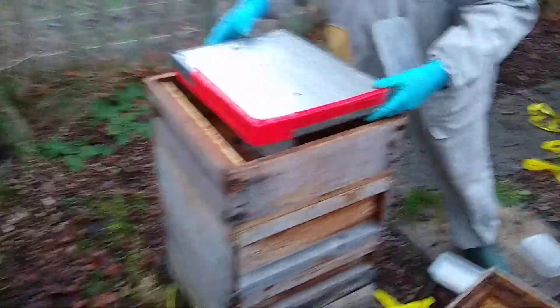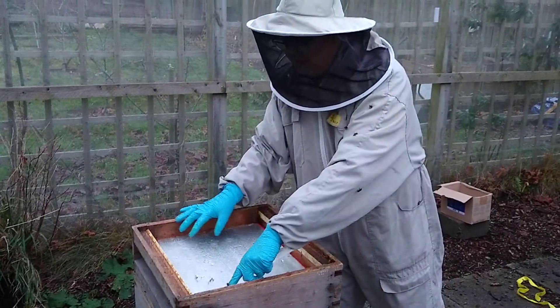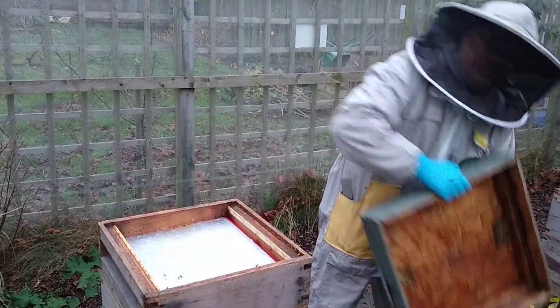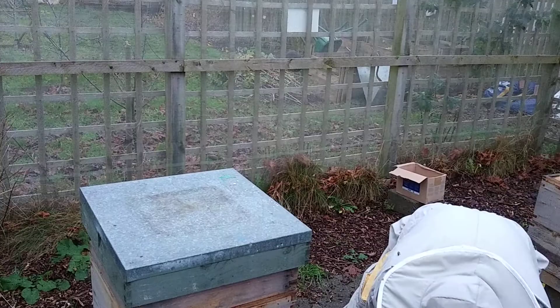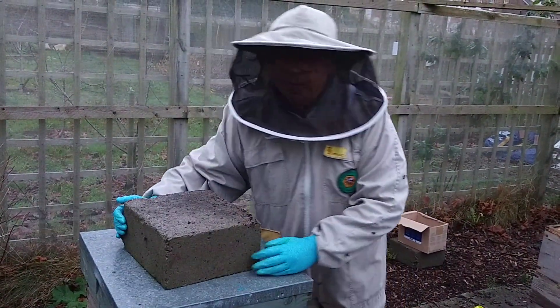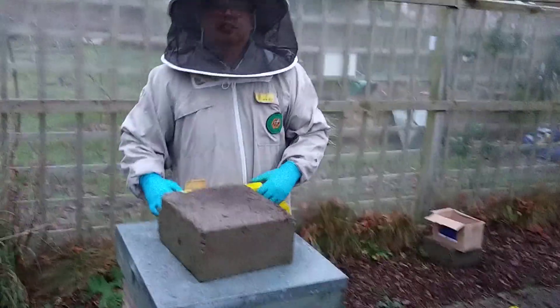I've checked varroa in these colonies recently. The reason we are treating is, although this colony was under the treatment threshold, the other colony was over. And with one colony in an apiary needing treatment, the one beside it is going to get mites transferring between one and the other. So it's best to treat both, even if one is slightly below the threshold. And that's it folks.